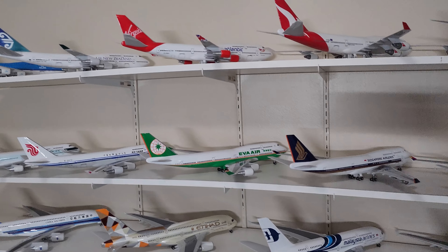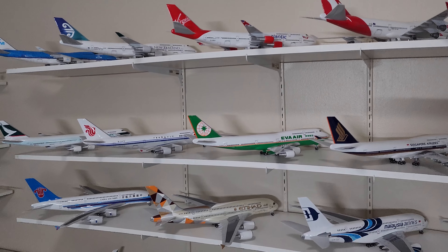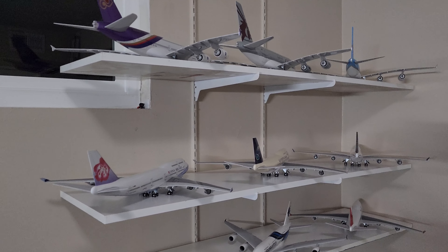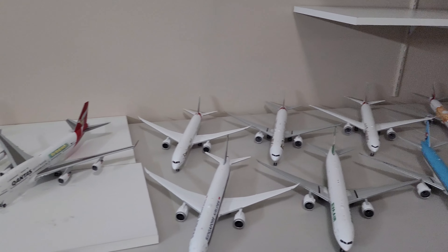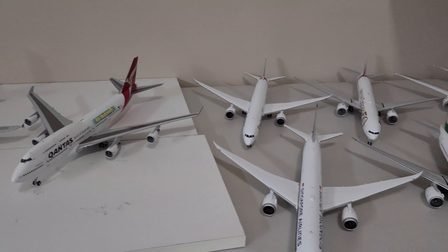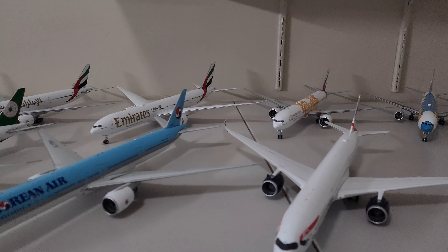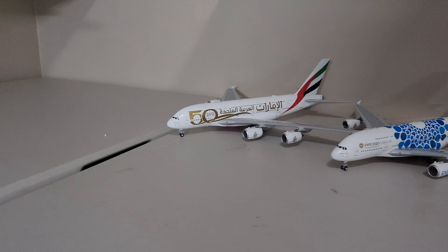The Boeing 747 and the Airbus A380. I put all my plastic models on the shelf on top, and then I put my die-cast models on the bottom, because these are much heavier than the plastic ones, so I don't want any of them to fall off the shelf. That's why I put them on the tabletop.